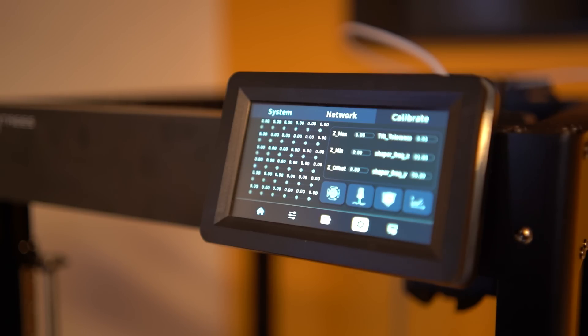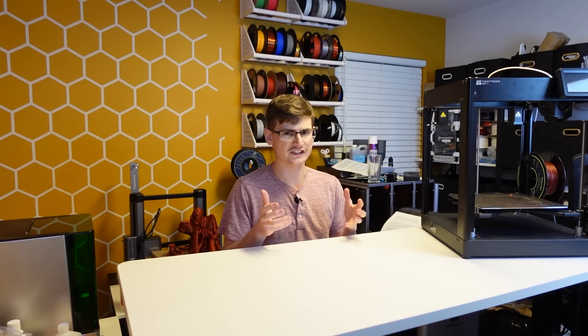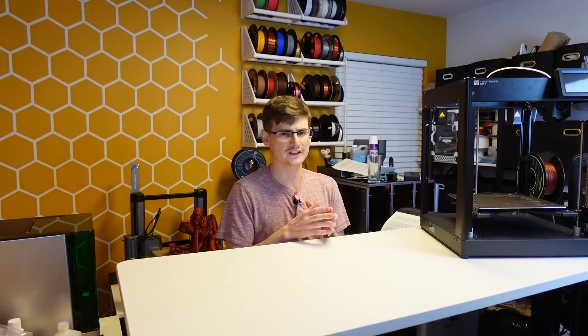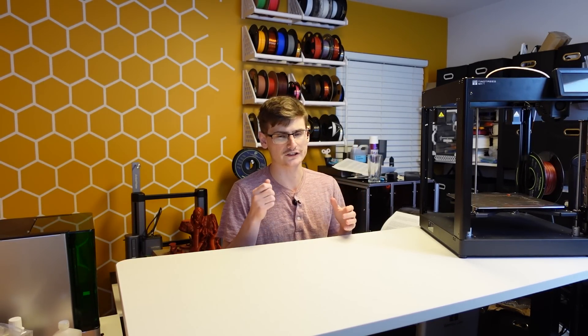TwoTrees provides us with quite a few auto-calibration features. Because each Z-corner has a unique motor assigned to it, we do get Z-Tilt leveling in addition to the obvious bed mesh calibration. Sadly though, the Z-offset calibration is not automatic. However, there is a nifty feature in the menu system on the screen that allows you to very easily use the paper method. The SK-1 is going to automatically perform resonance compensation with the onboard ADXL345, and you get LiDAR-free flow rate calibration as well. You can see the stock printer configuration file on the screen right now in case there's anything you want to see specifically.